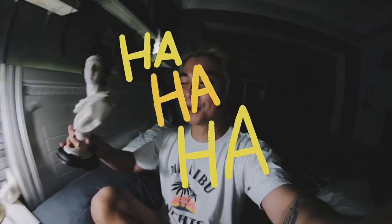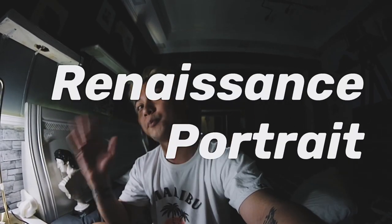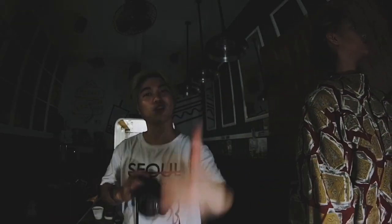Hi guys, welcome back to my channel. As you can see, it's a bit dark and dramatic lighting — that's because of this vlog and what we're gonna do. We are going to have a photo shoot called Renaissance Portrait. Let's start the photo shoot and see if we'll be able to do it.